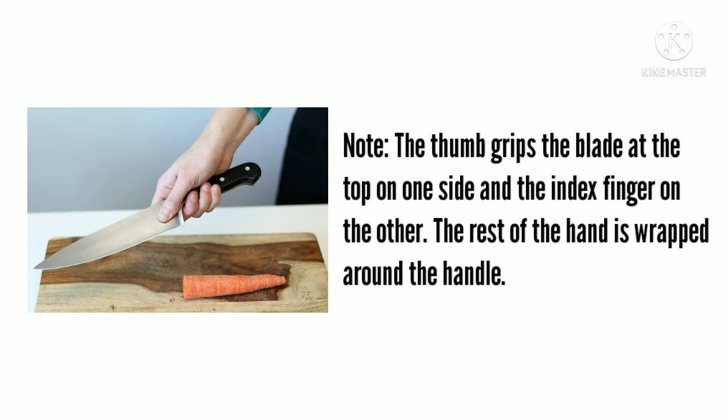The thumb grips the blade at the top of one side and the index finger on the other. The rest of the hand is wrapped around the handle.